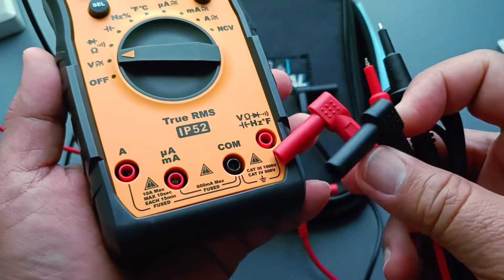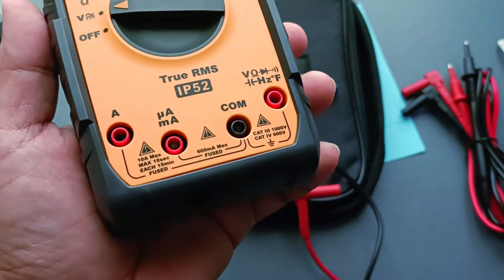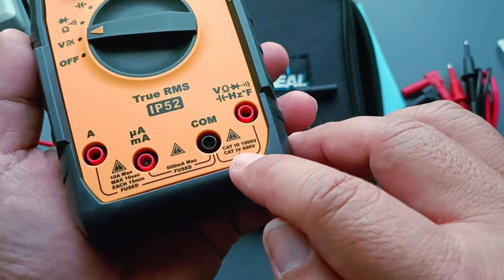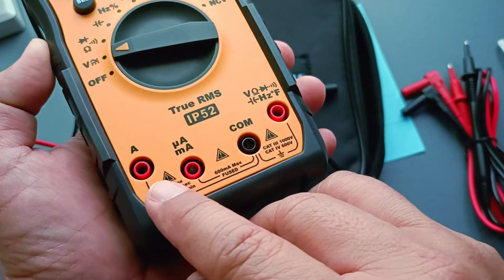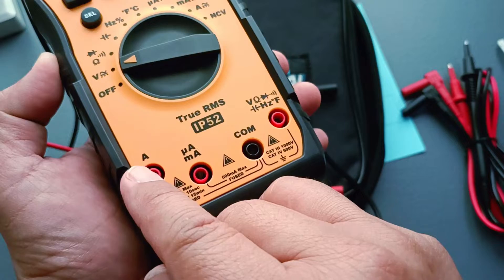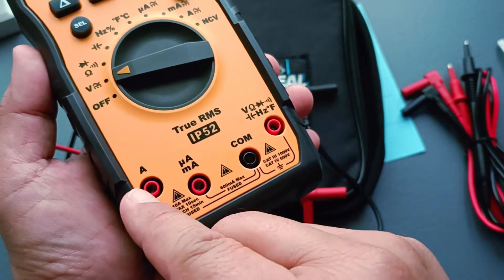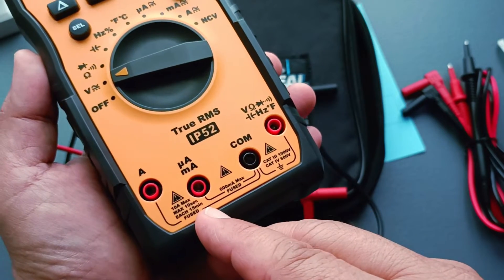So that's one dislike already. Perhaps it's just my unit, but the black test lead does not fit well. Here we have the input terminals of the instrument. The voltage input is rated at CAT4 600 volts and CAT3 1000 volts. You have the current input terminals for up to 10 amperes, and here microampere and milliampere. Each of them is protected by a fuse — 11 ampere fuse protected and 600 milliampere fuse protected.